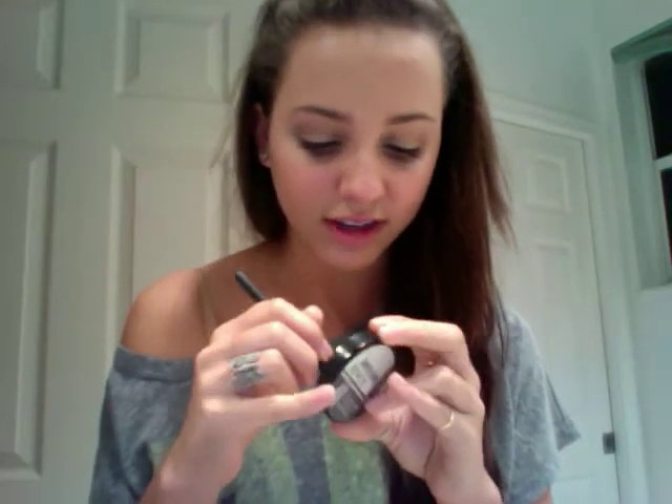Probably one of the most important steps is that I rim my waterline — this area right there — with white, because that brightens up your eyes. My eyes always look wide in the videos because of that. And I'm not trying to be a makeup guru, I'm just showing you what I do. One of the last steps is I use this highlighting powder — I've had it forever — and I just dust it on the inner corners of my eyes, which gives a really nice pop.